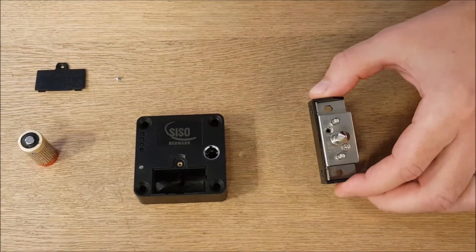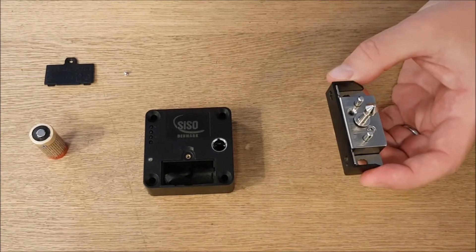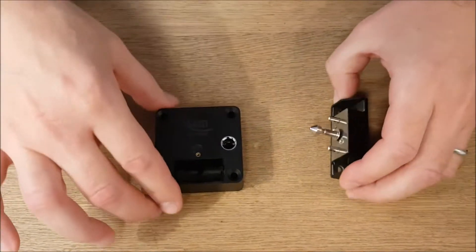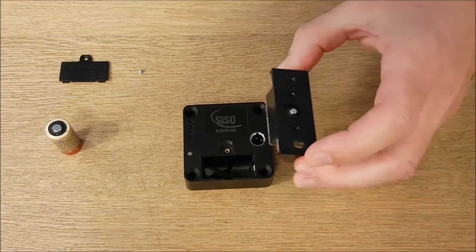And then you buy a striker. The striker is universal — it means that you can use it in two different ways. Either you use it for sliding doors like this, or you use it like this for hinged doors.